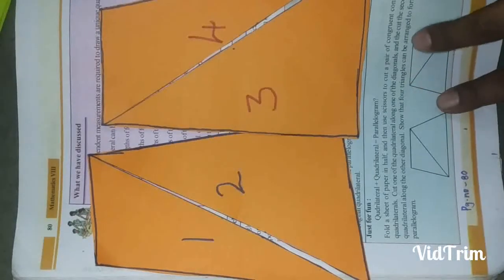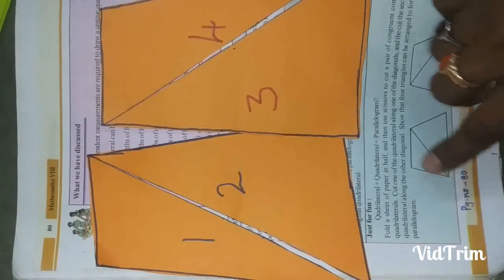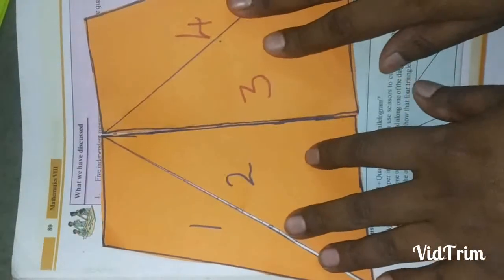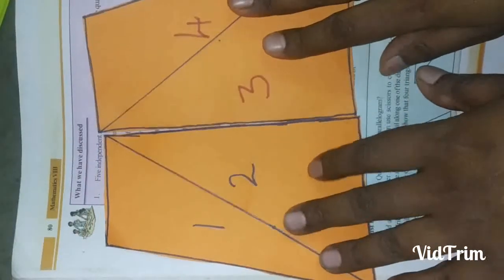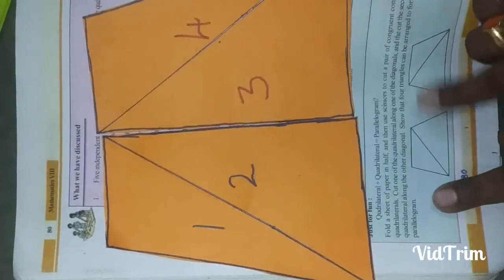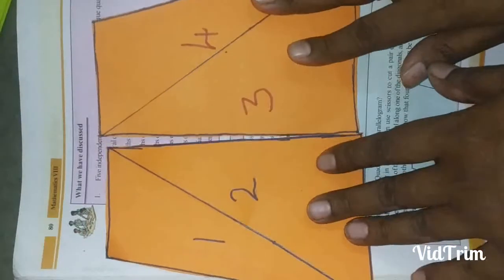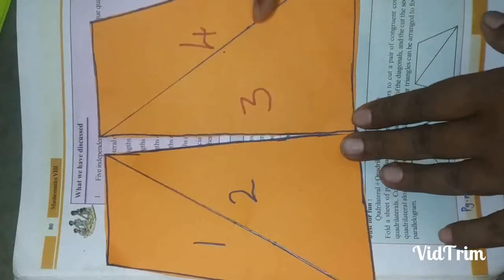Now, show that the four triangles can be arranged to form a parallelogram. If I add these two directly you will get a trapezium, but they are asking us to form a parallelogram. I will show one process — I am reversing triangle numbers three and four.